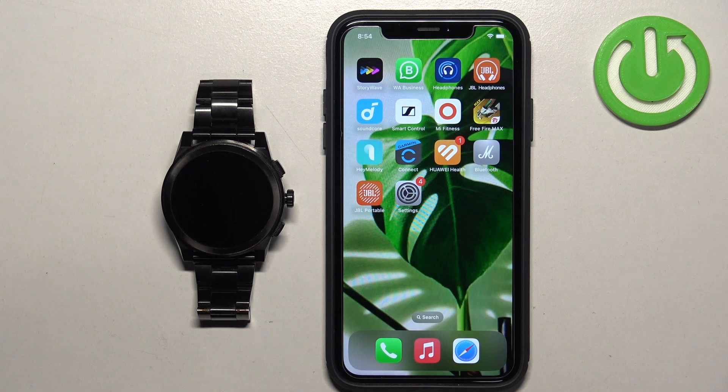Welcome. In front of me I have the Michael Kors Access Rayson, and I'm going to show you how to pair this watch with the iPhone.